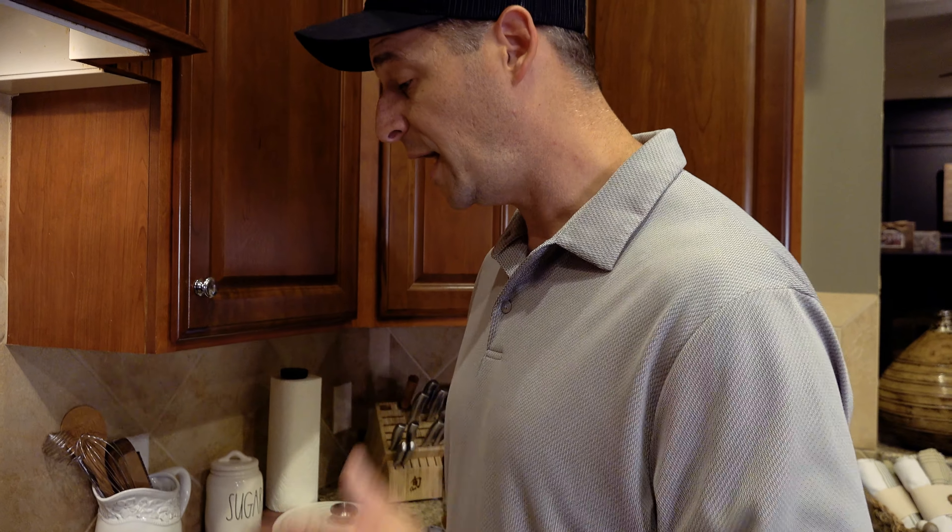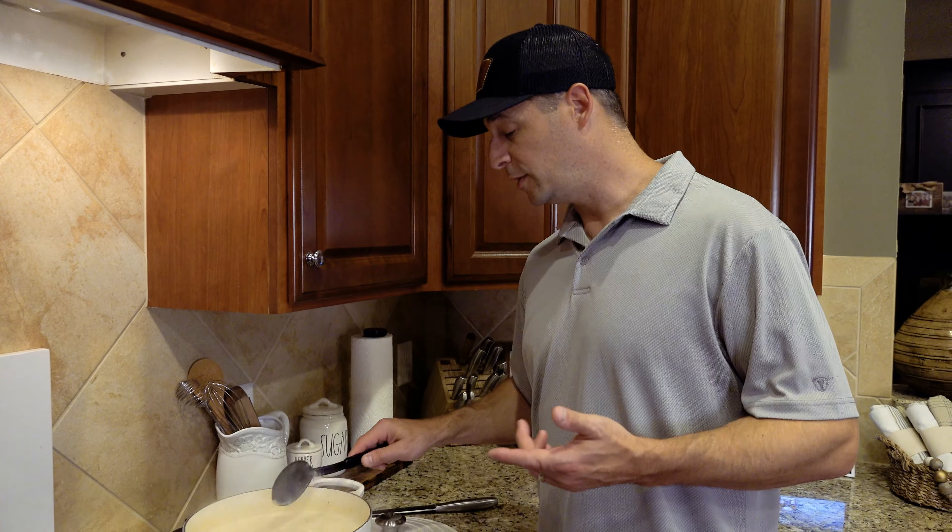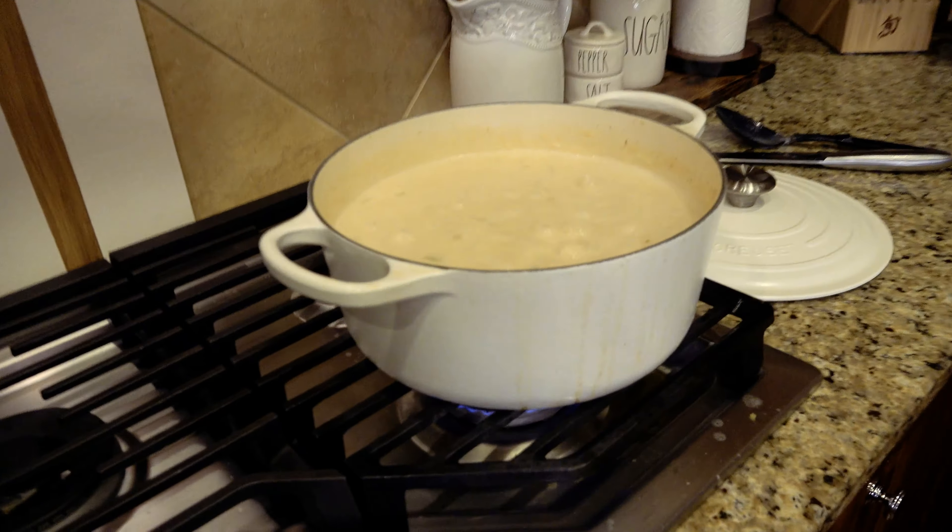We're going to turn this up to high heat, bring it to a boil, and cook it on a boil for 10 to 12 minutes until the potatoes are really soft. Then we're going to reduce the heat and let it simmer for about half an hour.